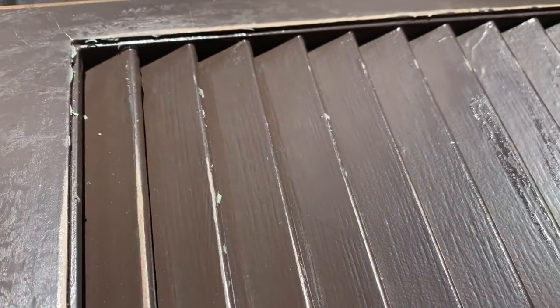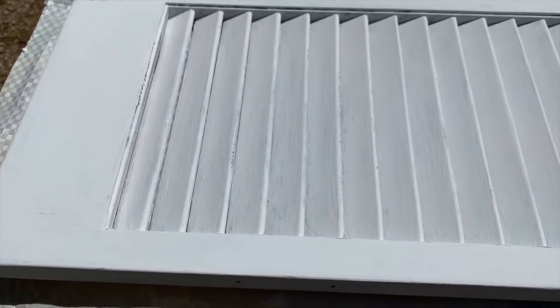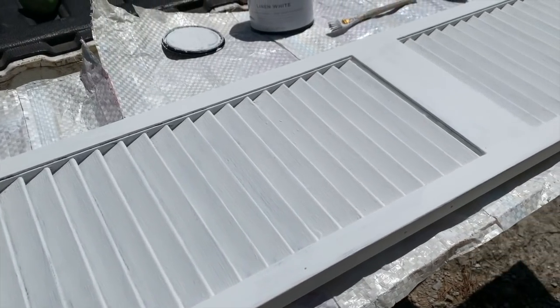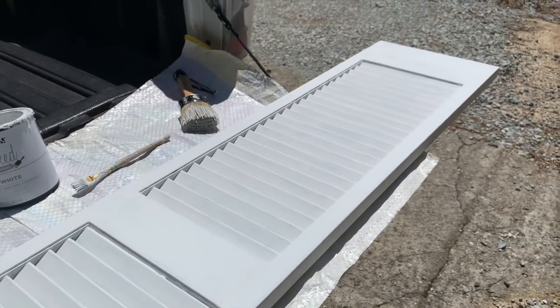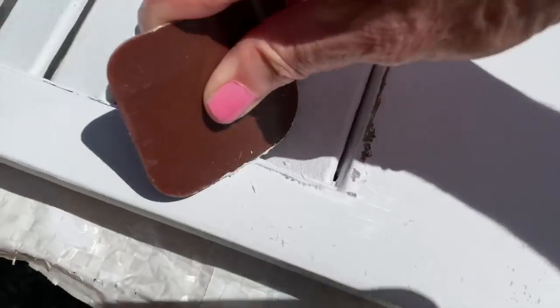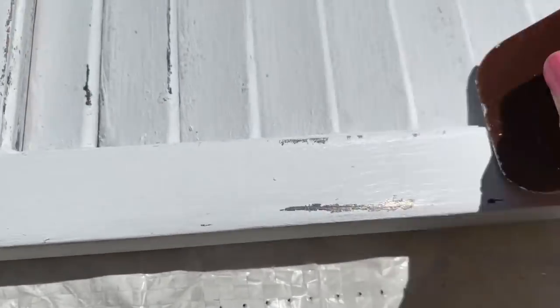It took me about an hour to paint the whole thing because I had to apply probably about three coats of paint. Being outside and painting on a really hot, sunny day helps your paint dry a lot faster, so with the help of the sun each layer would dry pretty quick. The most time-consuming part were those little shutter slats — you had to get into the little corners with a smaller paintbrush. Once it was painted, I went around with my plastic scraper around the edges to give it more of that worn, chippy look.